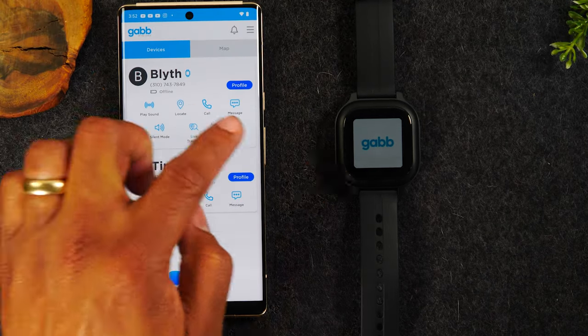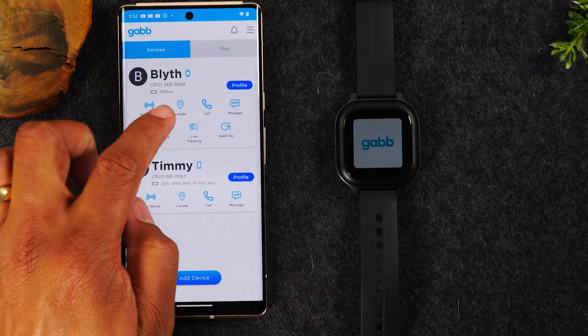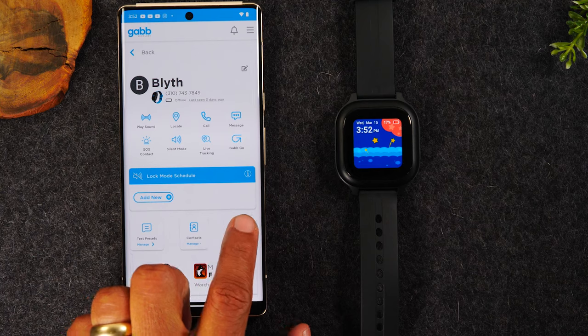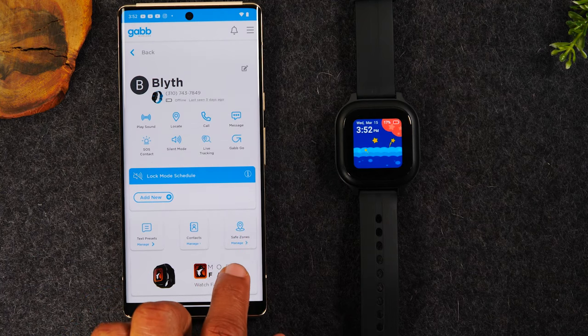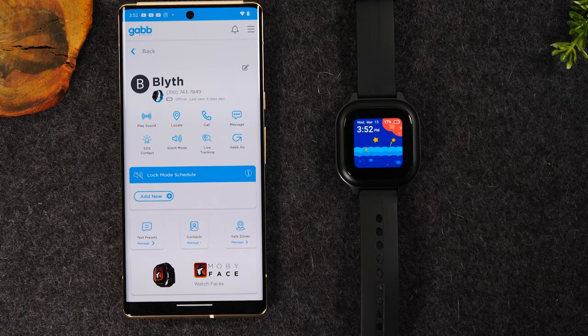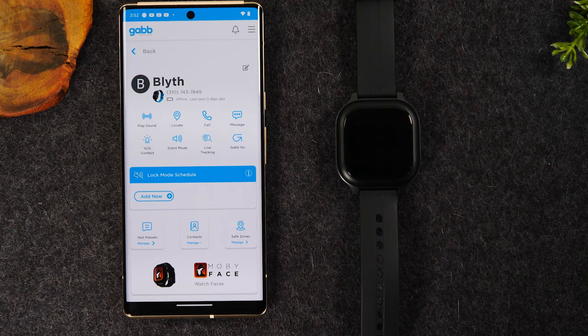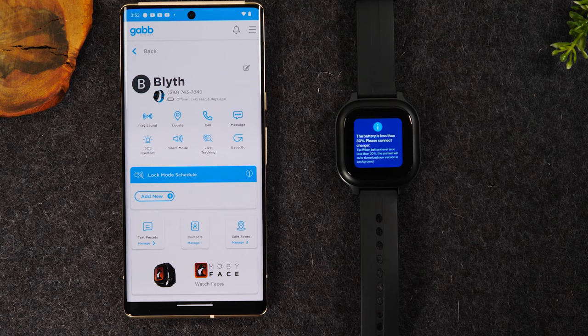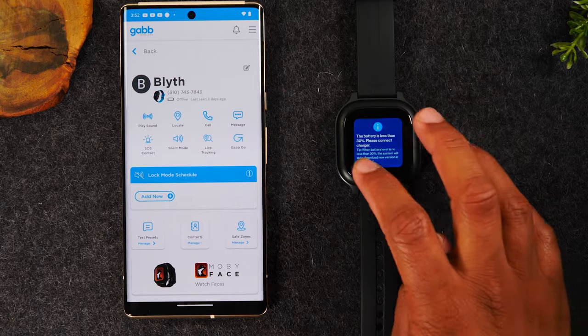This profile is just the watch profile. You can set up what are called safe zones. For example, you could make their school a safe zone or make your house a safe zone, and if they ever left, you would get an alert that tells you your child has left the safe zone. These extra built-in features make it even easier to keep track of where your kids are.